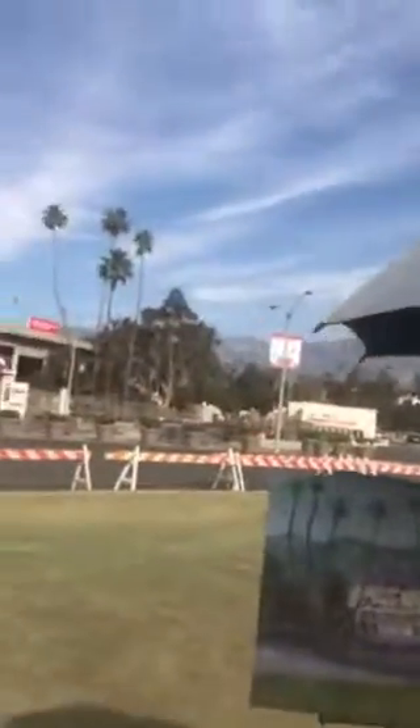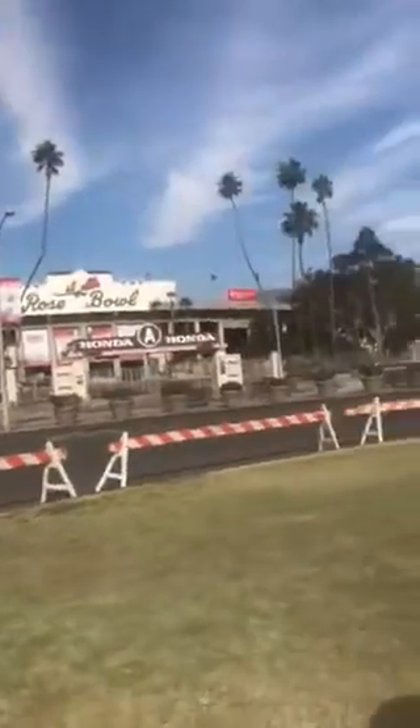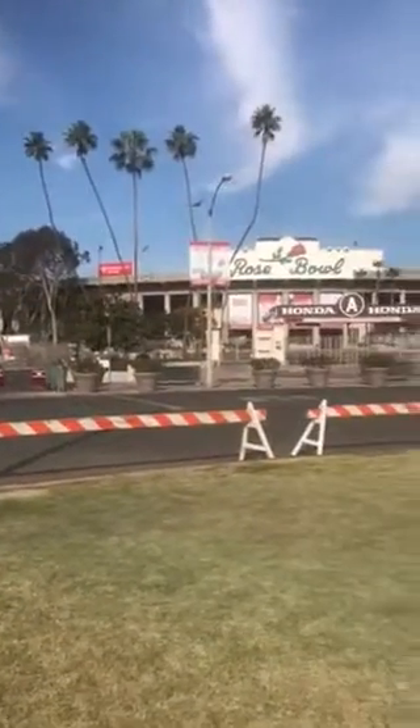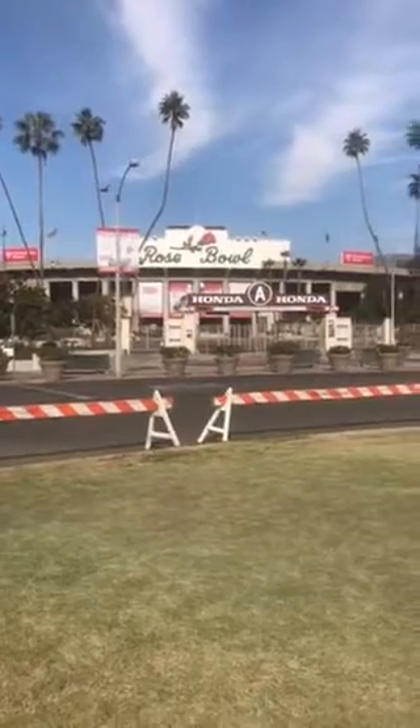Hello and thank you for joining me. We're here in Pasadena at the Rose Bowl, and we're just a couple days away from the Rose Bowl Parade and the football game.